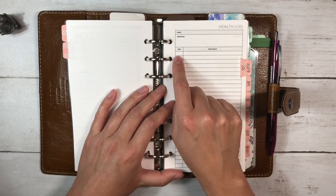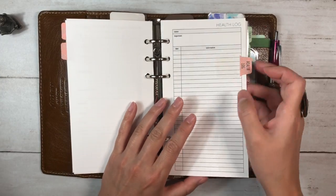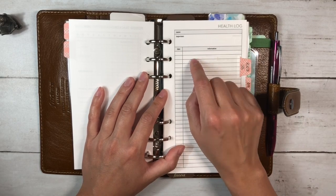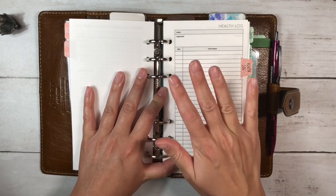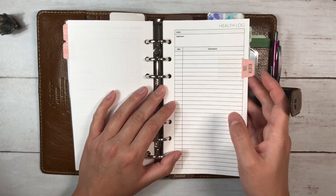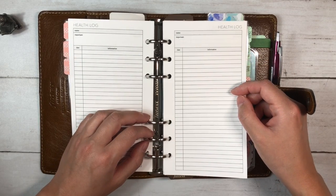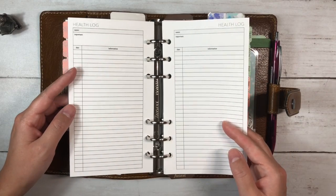Next is the health log from Peanuts Planner Co., which has name, important date, and information. I've put in two sheets for each of us. One sheet will be for our medical histories — I'll go back and write the year, any procedures, significant injuries or illnesses. The other page is for tracking any current symptoms, like if we're trying to see if we get allergies badly or if there's a pattern. I can print more as necessary.